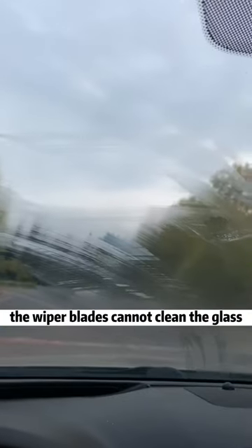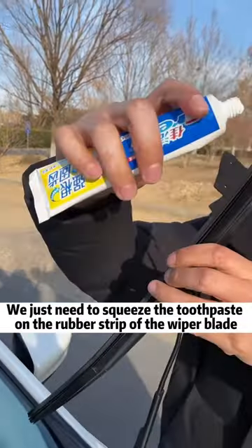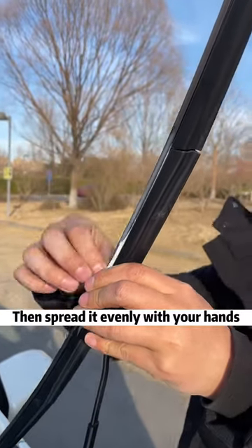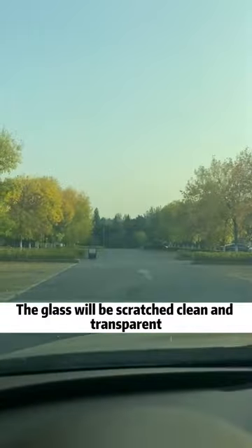Second, when the wiper blades cannot clean the glass properly, we just need to squeeze some toothpaste on the rubber strip of the wiper blade, then spread it evenly with your hands. The glass will be squeaky clean and transparent.